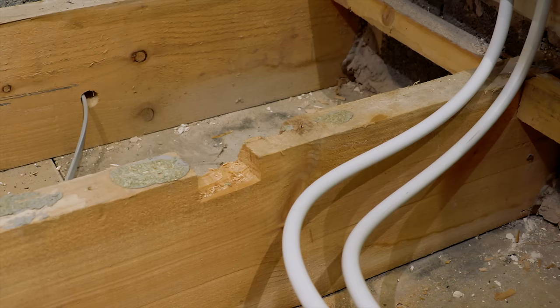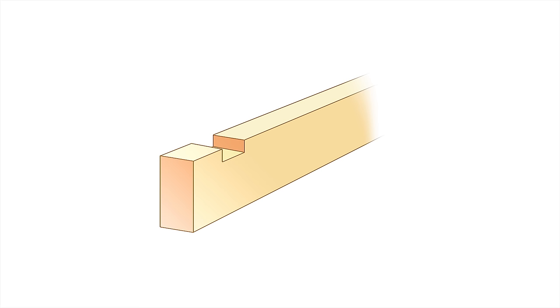Let's cover what is involved in notching joists, because as I've said before I see so many people weakening joists, and there are regulations.